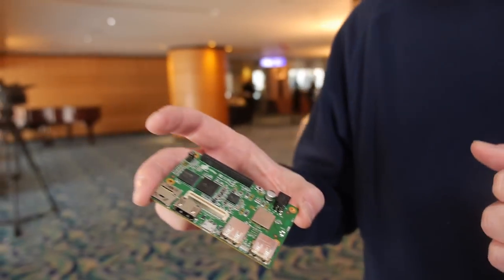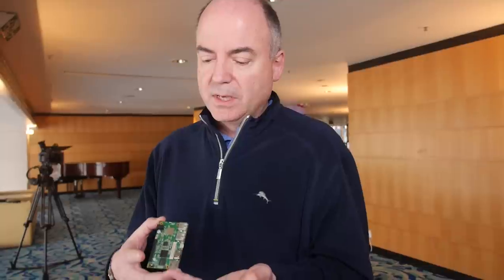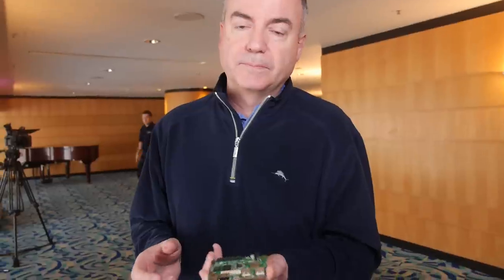The idea is you provide a minimum spec, and we do that so that we can support software and testing. We want to be able to support a full Linux distribution on these boards, and we want to be able to support Android and potentially other operating systems.